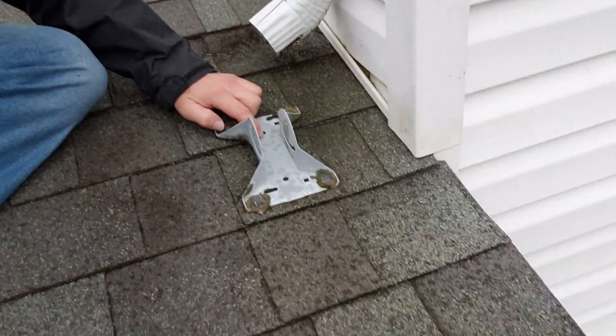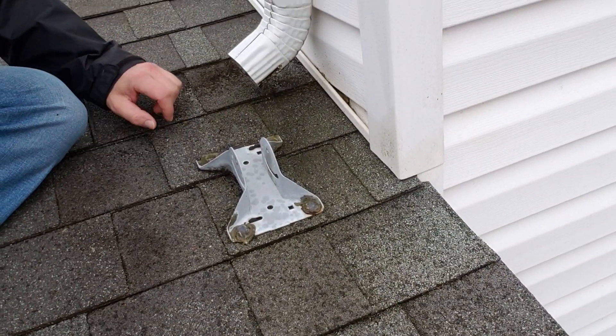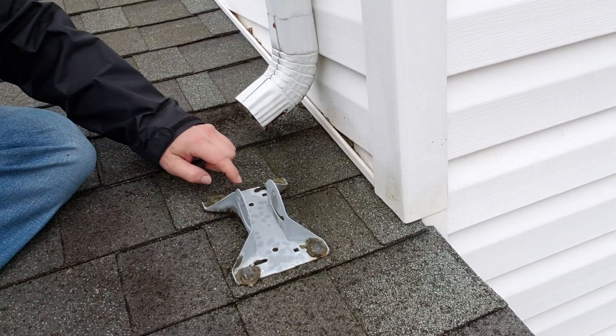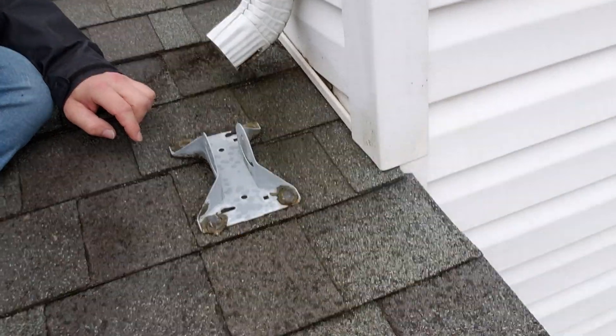We also have a bracket from a previous satellite dish, and this bracket is right in line with where all this water is going to be flowing down. We're going to recommend that this old bracket be removed and that these holes be filled in.